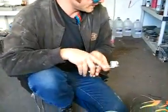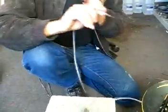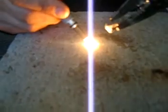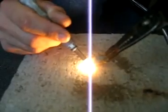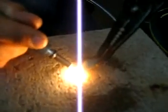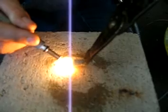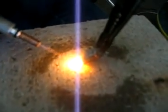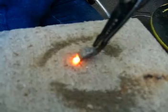Let's turn it on, push it up, fire up the torch, and see what we can do. Back it up a little bit. The granite got gooey.